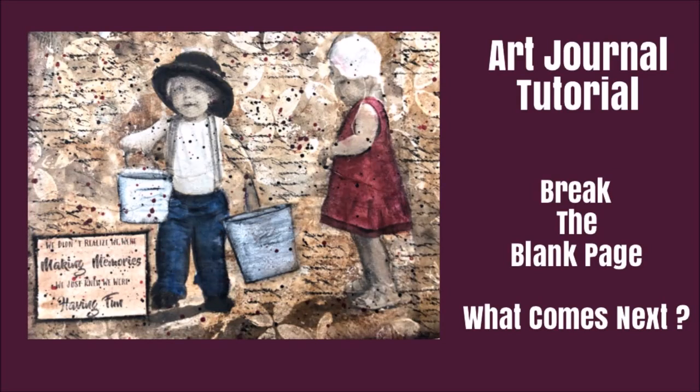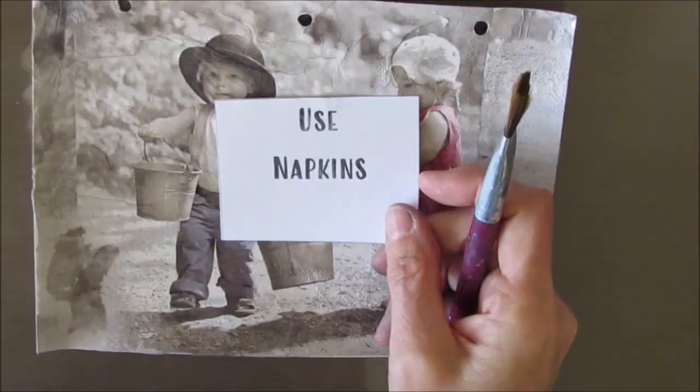Hi everybody, Creative Katie Karen Burchill here. Welcome to my channel and an art journal tutorial. This is part of the Break the Blank Page series — 'What Comes Next?' In these videos I'm going to show you all the additional layers after we broke the page.